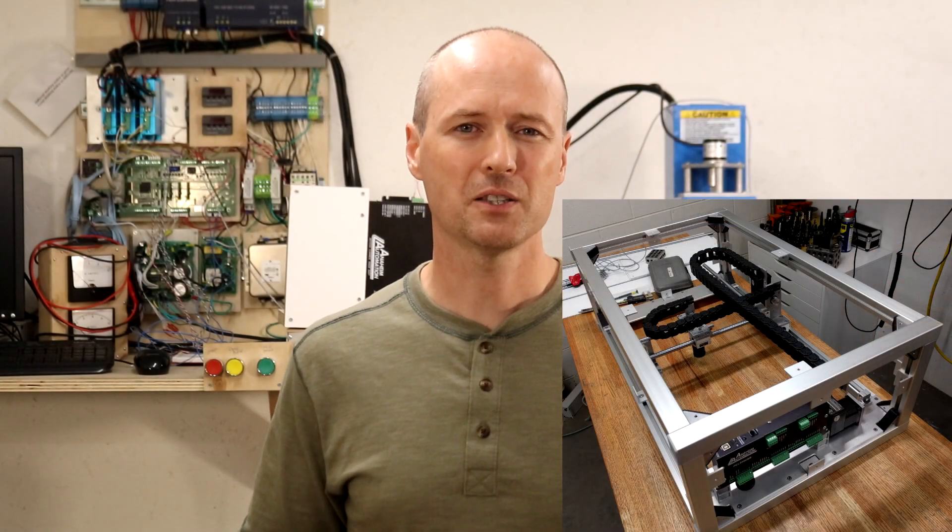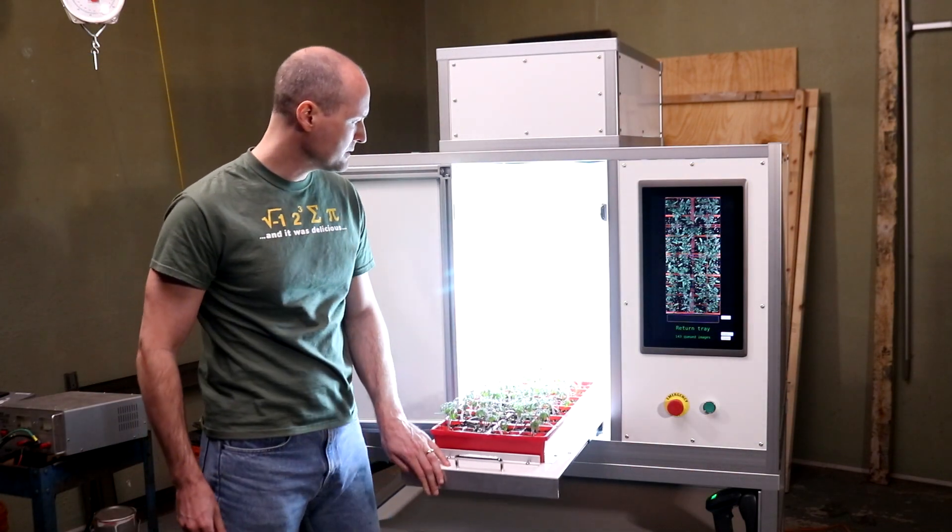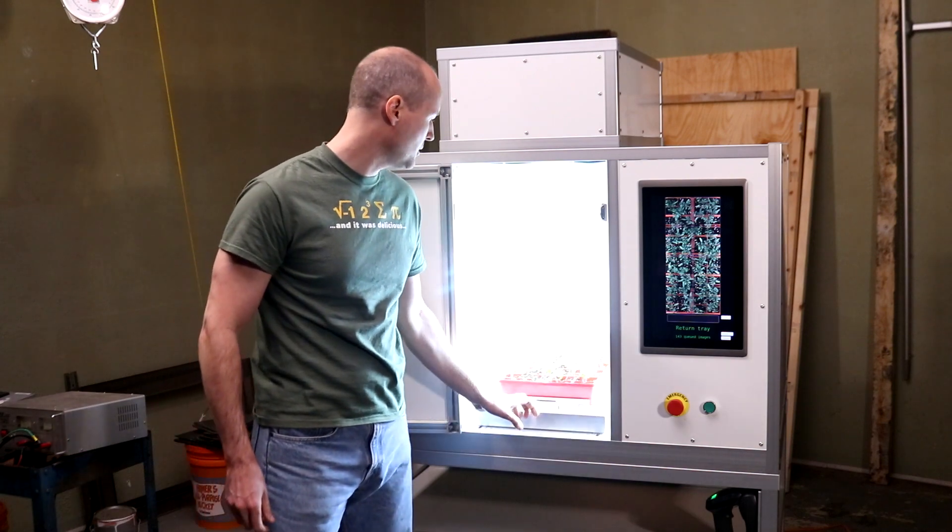Hi everyone, my name is Kent and in this video I'll describe the machining of the parts of a 2D or XY camera stage. I use this camera stage in my plant imaging and phenotyping systems and its purpose is to move a camera above a tray, scanning all the plants in the tray.